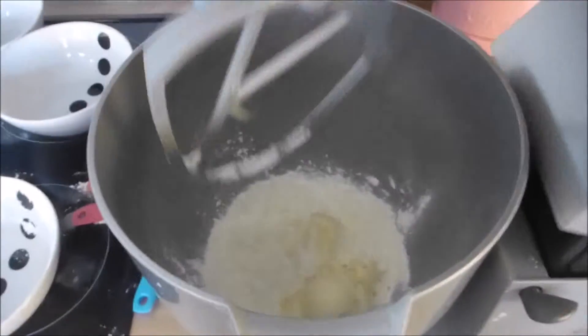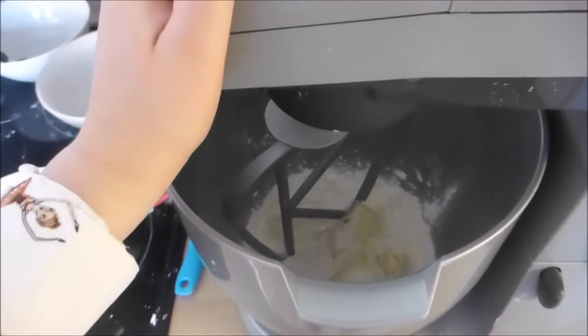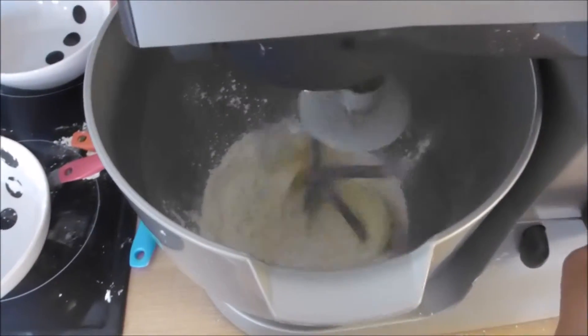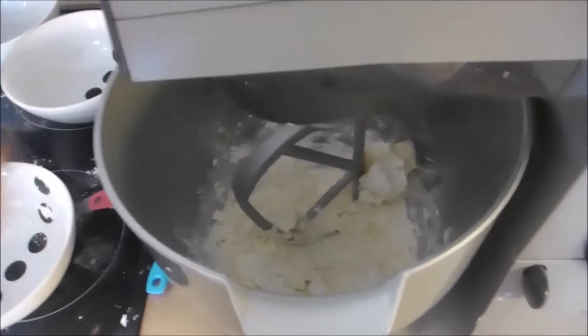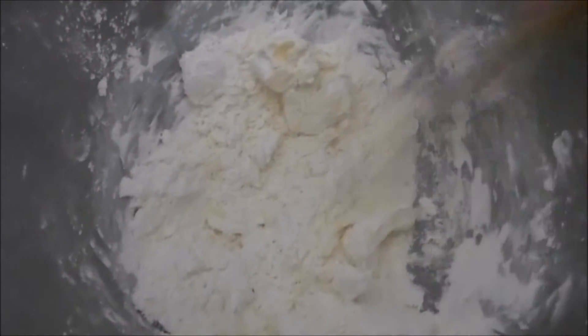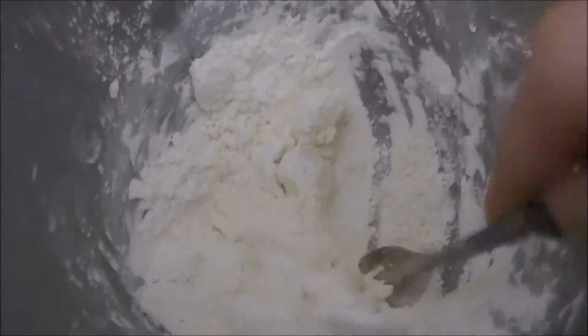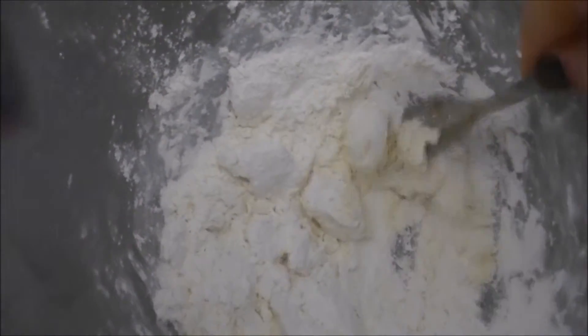And then we're going to whisk this together gently, so we don't over-whisk it, but we combine it. I'm going to try to combine it with a fork instead, just so it's mixed and not full of buttery lumps.